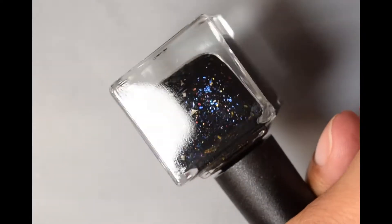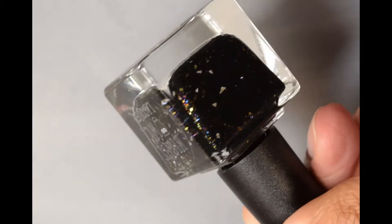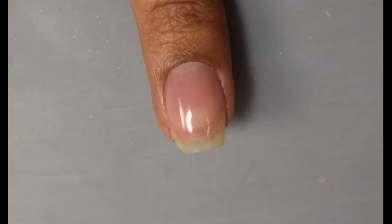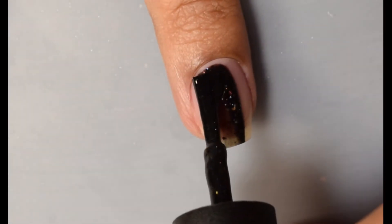First up is Night Owl Lacquer's contribution — this is Ut Malum Pluvia. This is a black base with blue to navy to violet and red to copper to gold UCC flakies, gold crystal flakes, and white shreds. This was inspired by their uniforms and the crest.